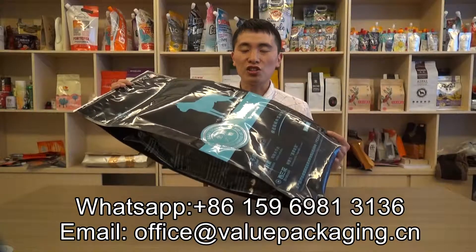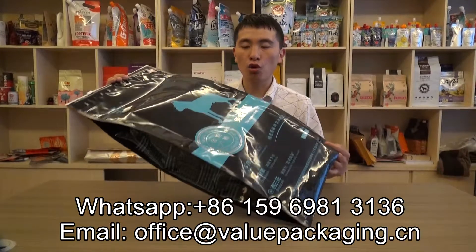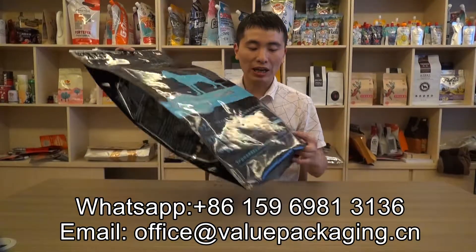Hello, this is a large pouch intended for packaging dog food, pet food in 10 kilograms.